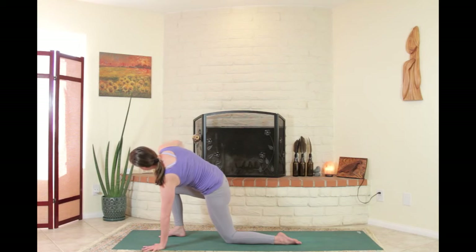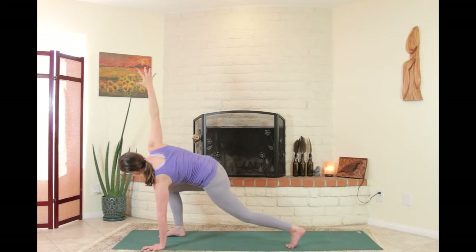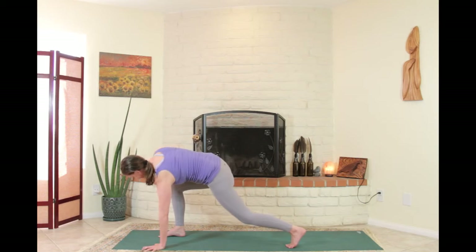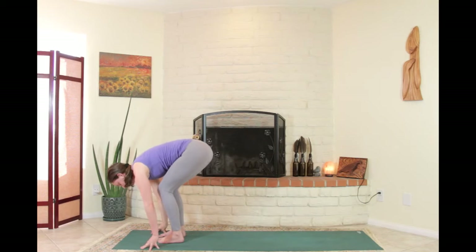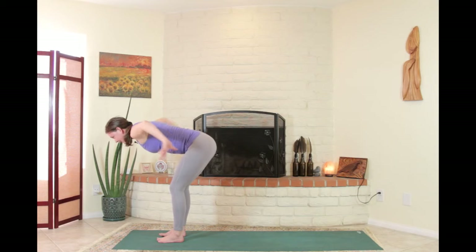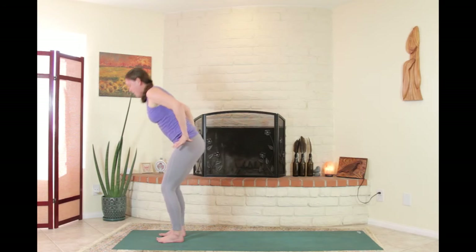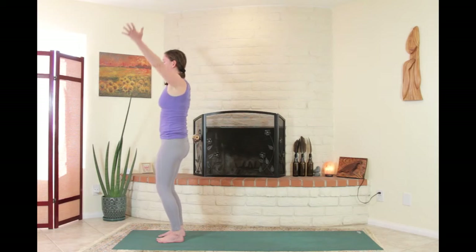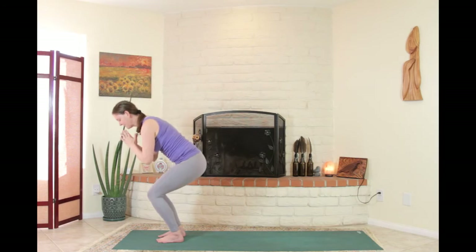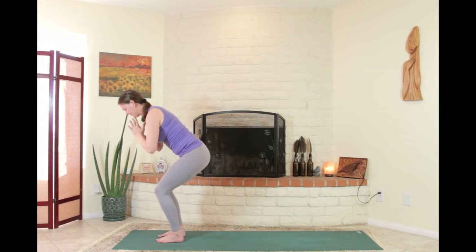Lean back into that left shoulder blade, take all the contents of the abdomen back. Maybe tuck the back toes and lift the back knee up off the ground. When ready, right hand down, step the back foot forward into forward fold. Inhale, widen the arms. On the exhale, hands to pelvis, come all the way up. Inhale, arms reach up. Exhale, bend the elbows, hands down. One more time for chair — settle on down, a little bouncy.